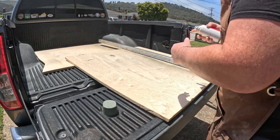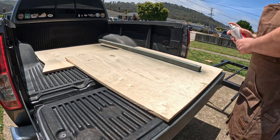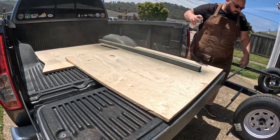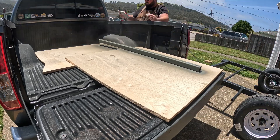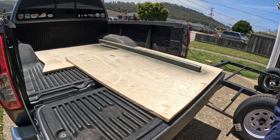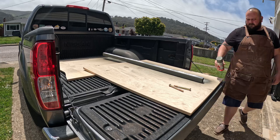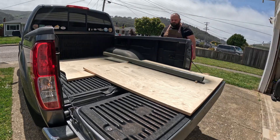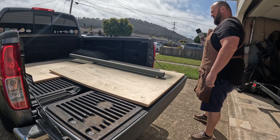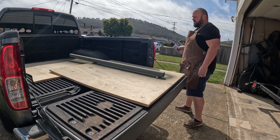I let the acetone dry and now we're priming it. I forgot to slow down that part where I show what I'm using — it's the Rust-Oleum self-etching primer, which is what I used on the entire frame. Now I'm flipping it over. The really nice thing about the self-etching primer is you can recoat in two minutes, so it really did not take very long to get this all done.